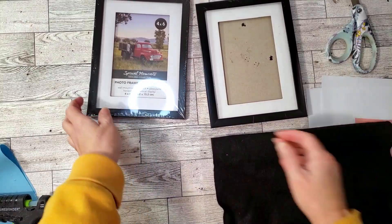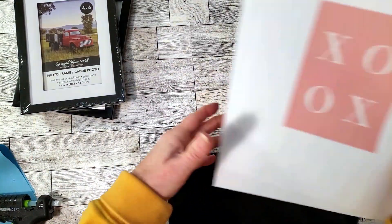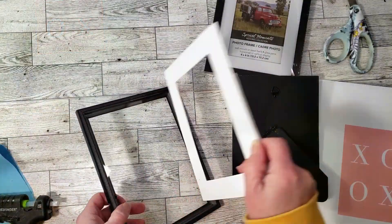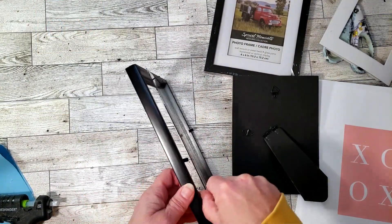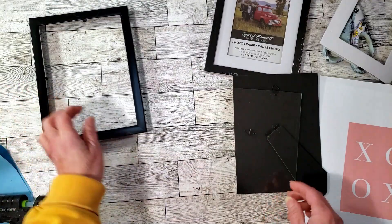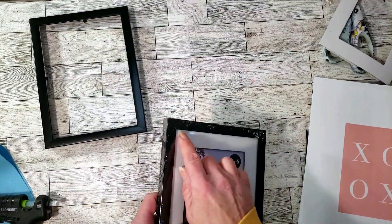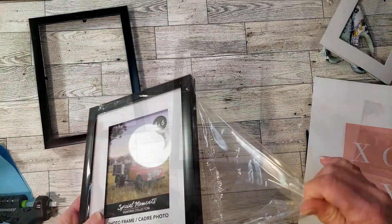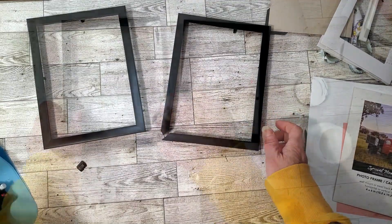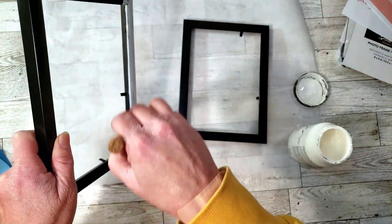For this one we're going to use two Dollar Tree frames — I believe they're four by six — some black felt, and white chalk paint. I printed some images out. I'm going to be painting the frames white because my Dollar Tree didn't have white frames. As I was taking them apart I noticed one frame was damaged, so I'm going to use what I believe is a three-by-five instead. I did use three coats of white chalk paint to cover the black.